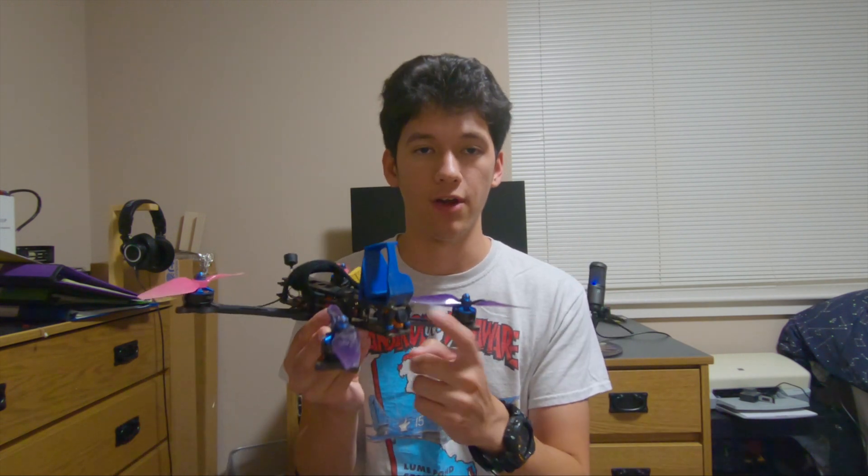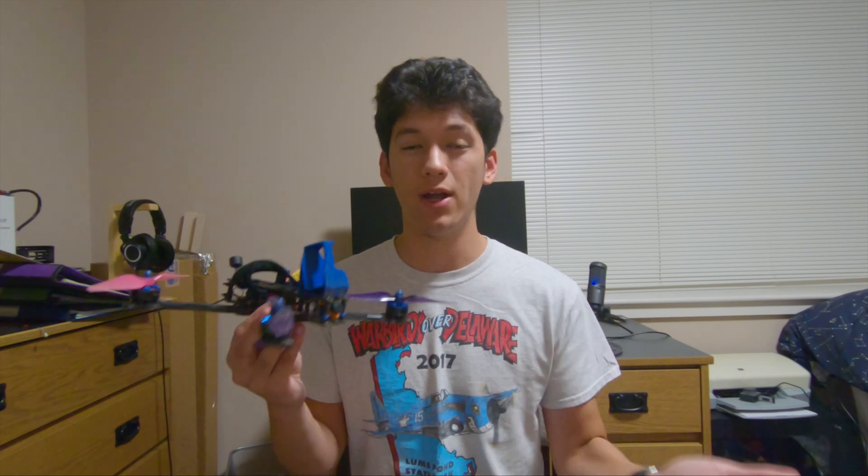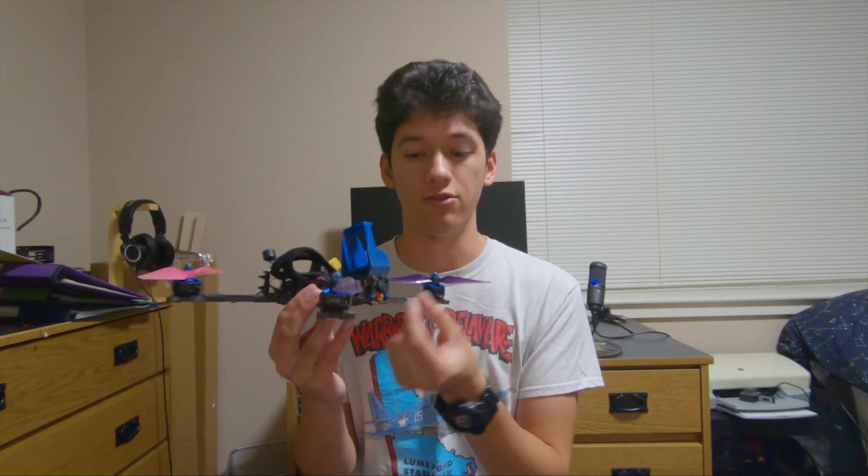Another way to reduce weight is to switch to a micro FPV camera if you're not using one already. Micro FPV cameras have the same performance as their equivalent mini or full-size counterparts, however they are way lighter. You can save ten or more grams by switching from a full-size FPV camera down to a micro size camera.